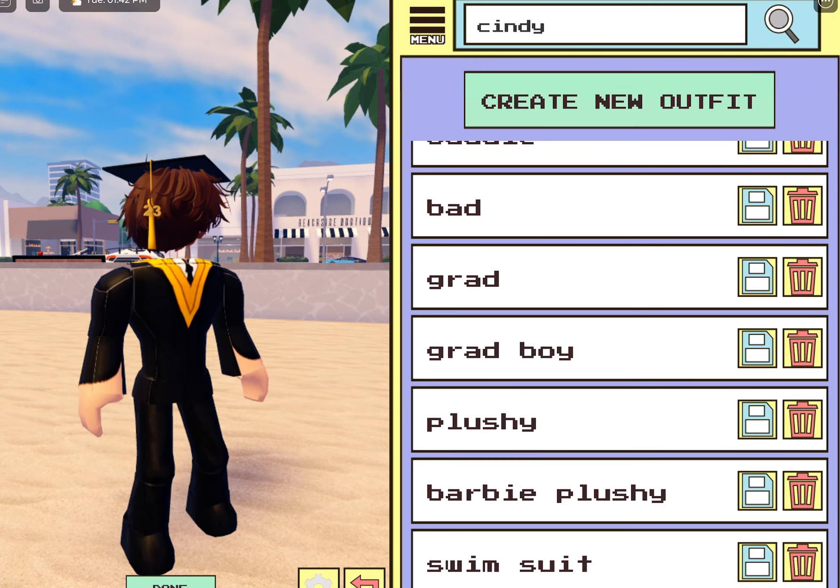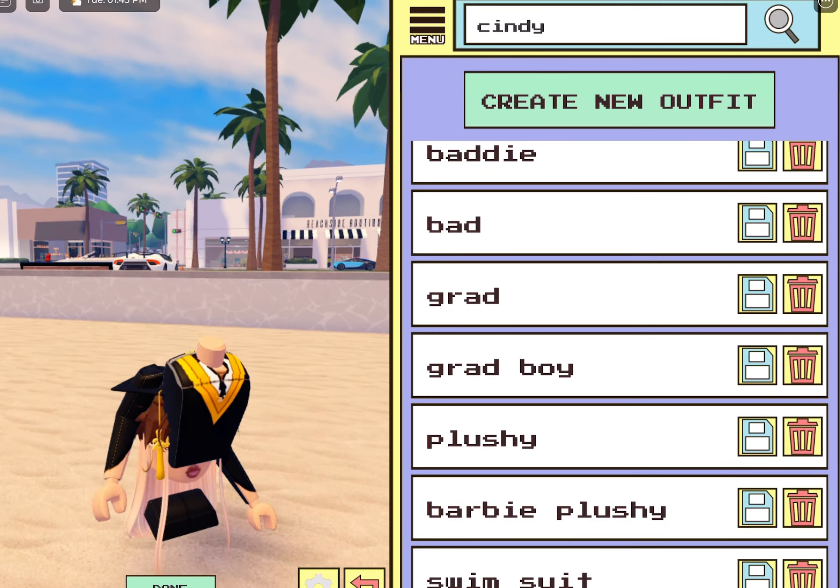I'm going to show you guys how to get a new body. I don't really know what to call it because I've showed you guys so many body tutorials — I don't want to call it a body tutorial — but how to get a new body.